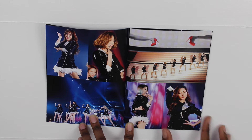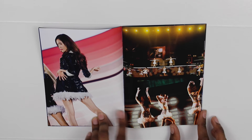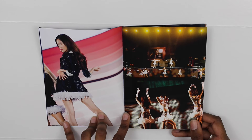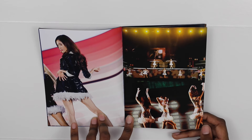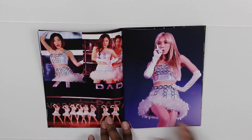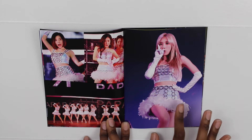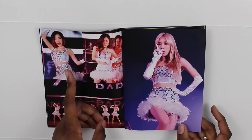Here we have Yuri and Sooyoung, of course the rest of the girls — Hyoyeon and Seohyun. Right there they're performing Genie. There's Yoona, there's Taeyeon, and they might be performing Run Devil Run along with Paparazzi — yeah, definitely Paparazzi right there.